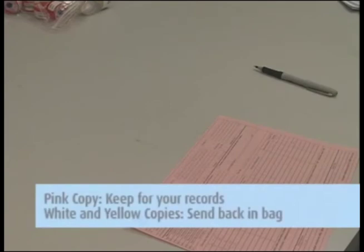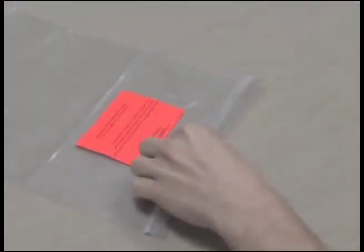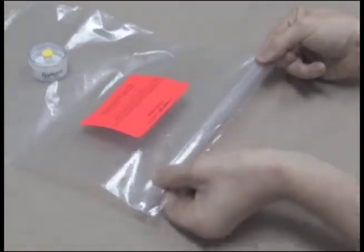Remove the pink copy and keep this for your records. Send the white and yellow copies in with the samples to the lab in the large Ziploc bag. Please place any unused media inside the Ziploc bag marked with the orange unused media label. This will indicate that these items should not be analyzed and will be properly disposed of by Galson Laboratories.